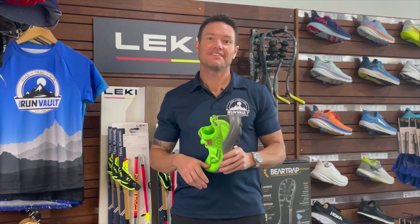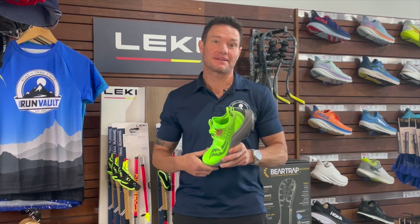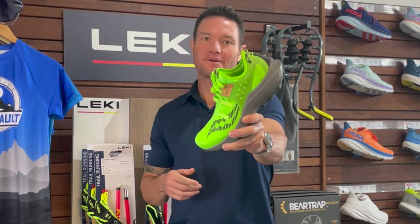It's full speed ahead with the Endorphin Rift, Saucony's latest trail shoe to hit the dirt — and it certainly met its expectations. Let me take you through the shoe and why I think this could be your next ultra trail speed weapon.